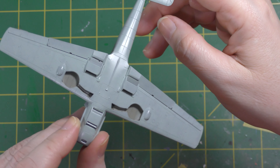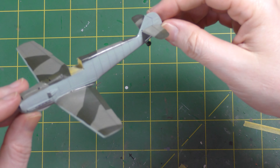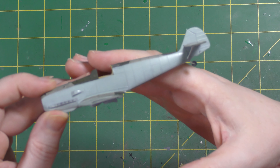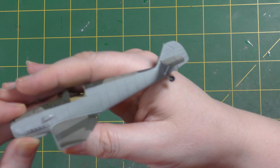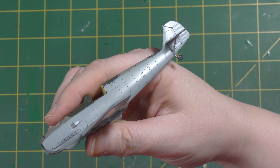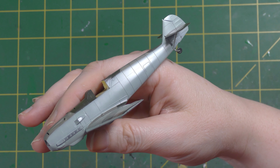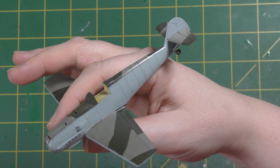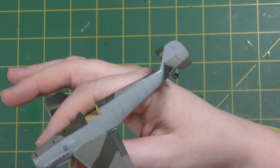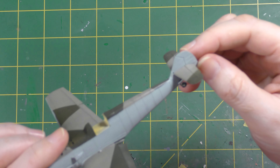I now have to do the lighter colored overspray patches on the fuselage. I think I'm going to add the fuselage crosses before I do that, so I know where to put the overspray and can potentially get a tiny bit of overspray actually onto the decal. So the next step is putting some decals on.